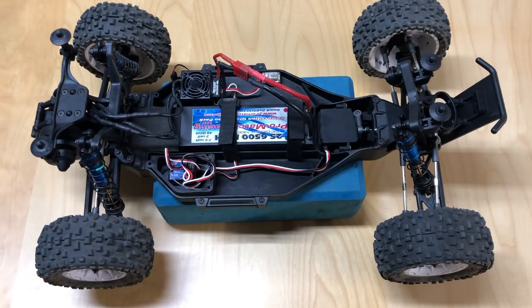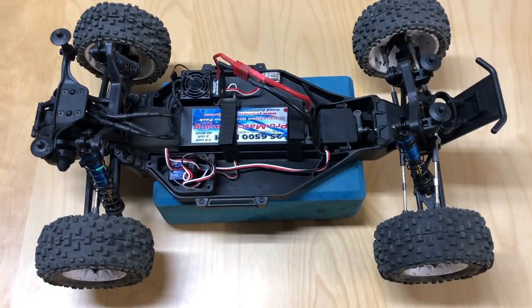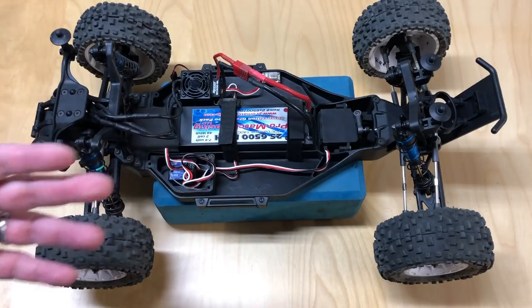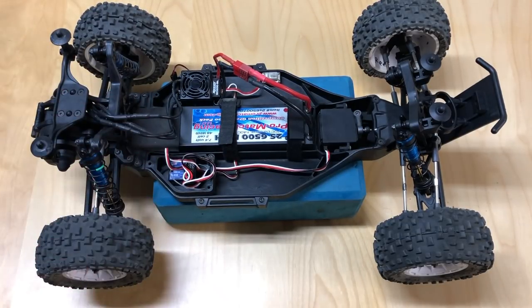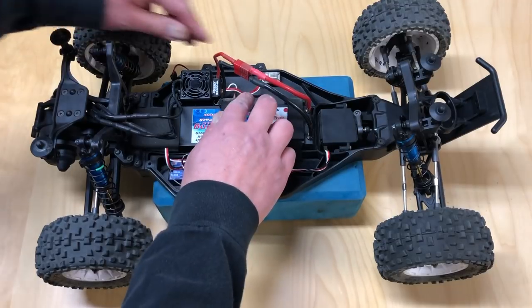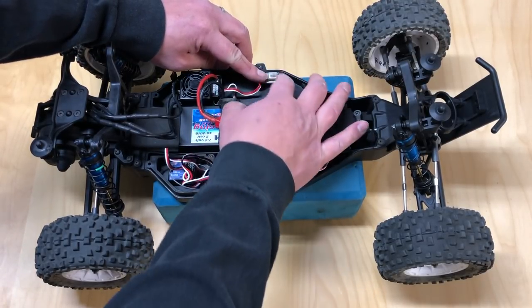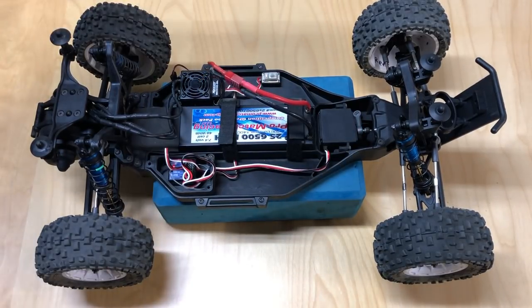Now you want to calibrate the throttle. Anytime you're using a new receiver and new radio, you need to calibrate the throttle on your ESC first so it knows where full throttle is, where neutral is, and where full brake is. This particular one is a rebranded Hobbywing — the Reedy SC600BL. You hold down the button on the ESC when you turn on the switch and you hear it beeping.